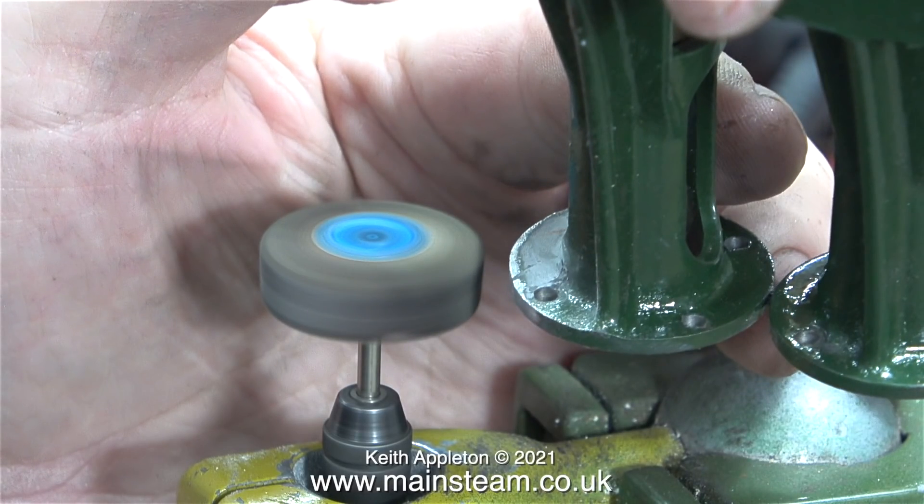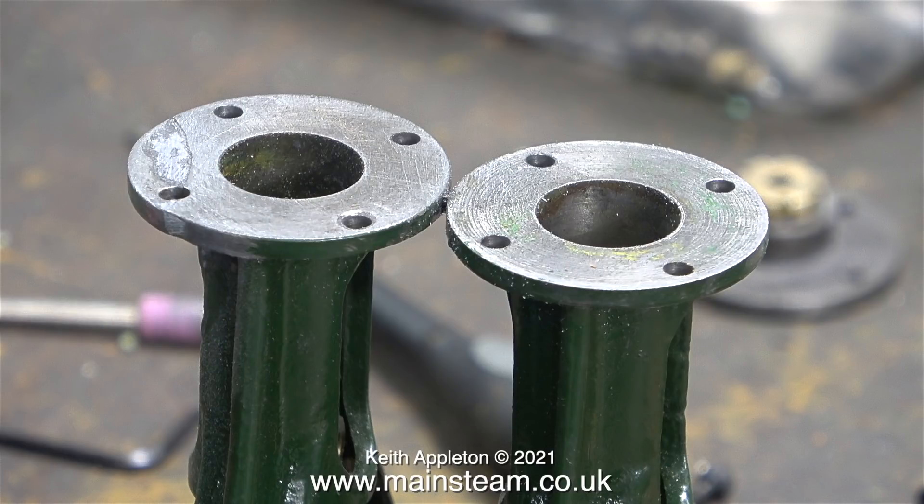I think it's time to show the other side. I've turned the engine over and here you can see where the broken part has been stuck back in place. Even though I sat the engine upside down on a piece of polythene, the part that has been stuck back is minutely below the level of the rest of it.